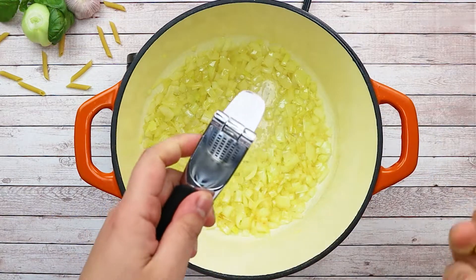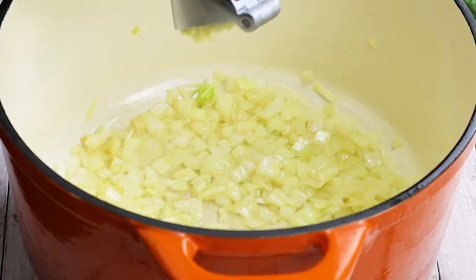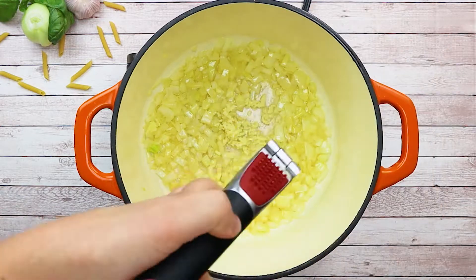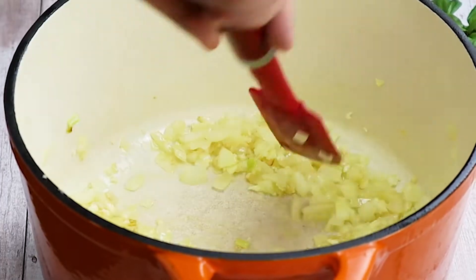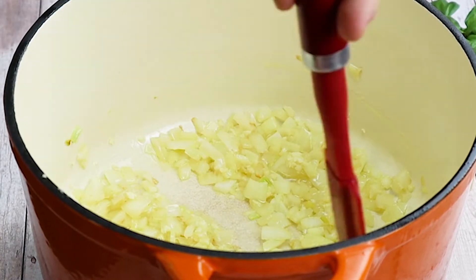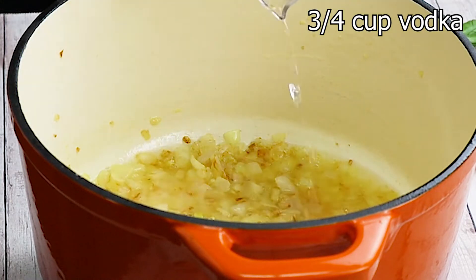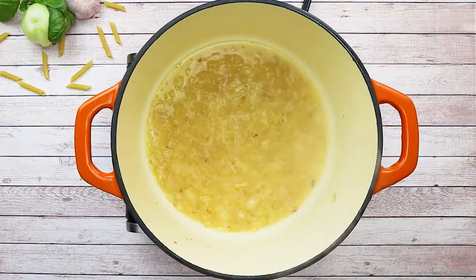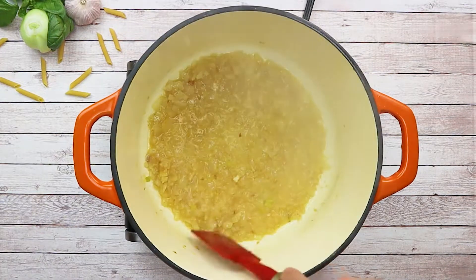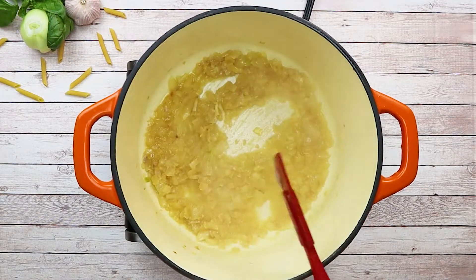Increase the heat to medium-high and sweat your garlic and onion for about three to four minutes — you don't need to reach a golden color. Add three-fourths of a cup of vodka, but be very careful: if you have an open flame, remove your pot from it, add the vodka, wait about one minute, then put it back on the fire. Make sure to reduce 75% of it so the alcohol burns off.